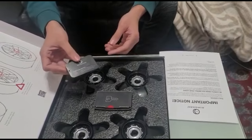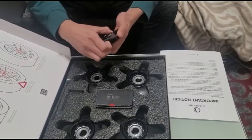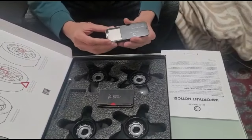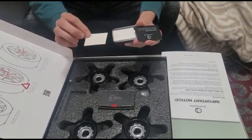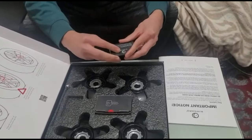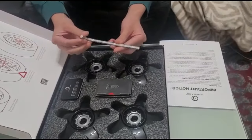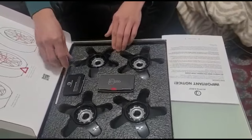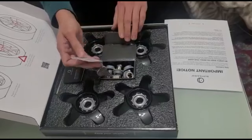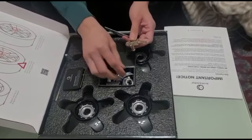Over here we have our removal putty — I'll show you guys how to use that. I installed one for my friend recently. It's like a putty inside. It opens up this way — there you go, it slides. And then you take this putty; I'll show you guys how to use it so you don't ruin yours when you get it. You also get the allen key — that's another one.